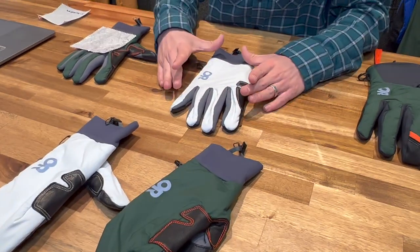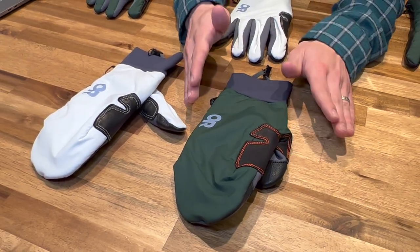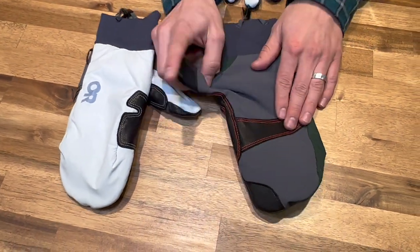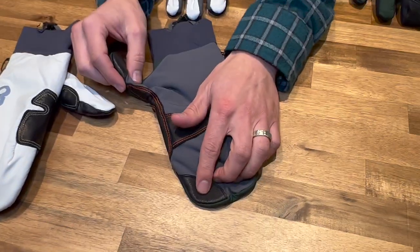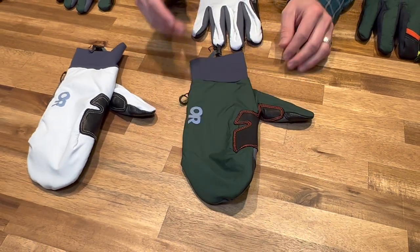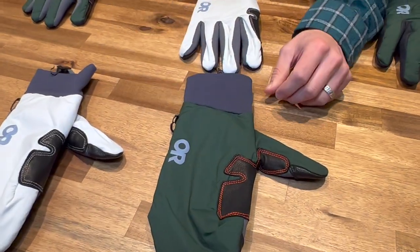Moving from the glove, we also have a mitt available. Very similar construction, very similar use — it comes down a little bit to preference: do you prefer the glove or the mitt? A little bit of leather here on the palm, a little bit touch sensitive up here on the finger, and that wind resistant back. Just an elastic cuff here, very simple, very straightforward.